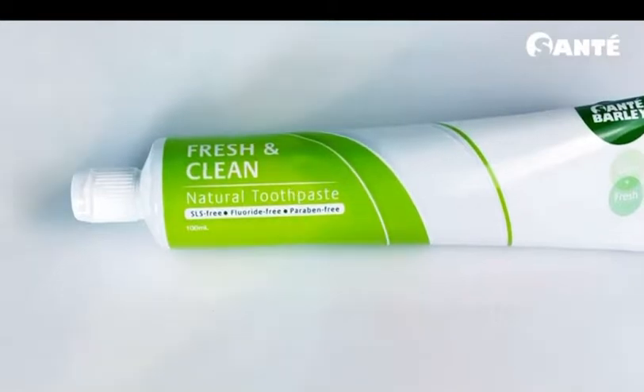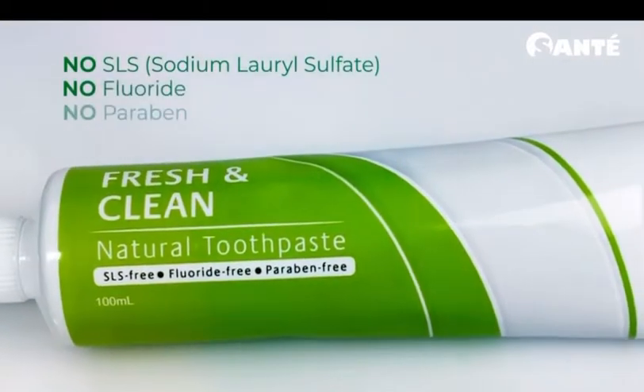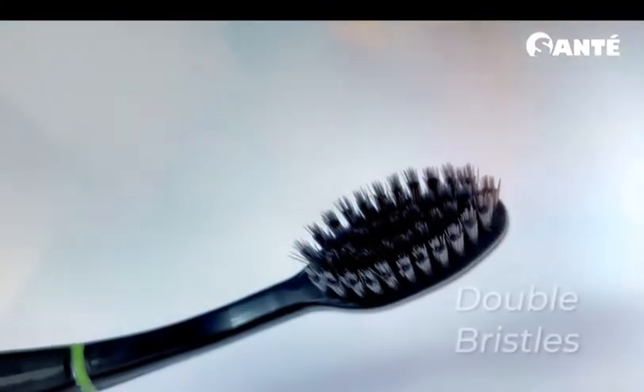These four natural active ingredients will take care of your mouth and gums, giving it a fresh and clean feel after you brush. Fresh and Clean toothpaste has no SLS, fluoride, and paraben, keeping you safe from those harmful chemicals.